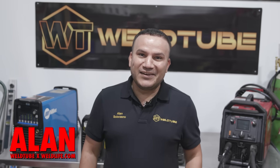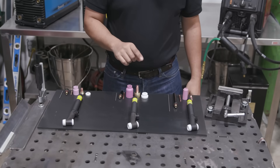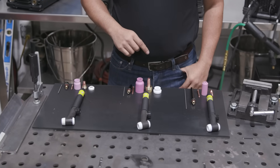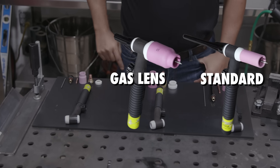What is up boys and girls? Alan here again. Today I got a product overview for you guys. I'm going to show you how to configure these Tick Torch heads in three different ways: the standard setup, the gas lens setup, and the stubby setup.